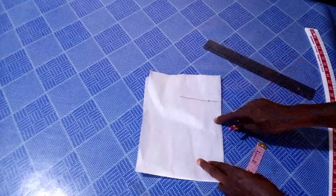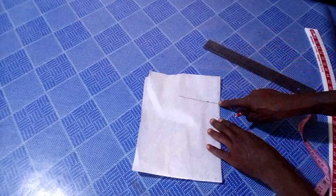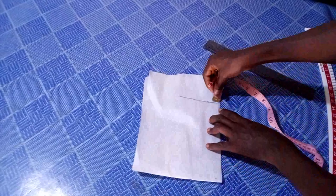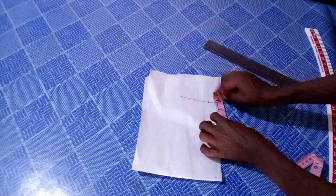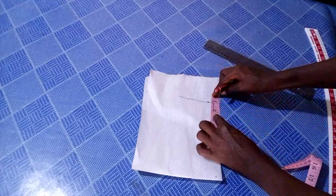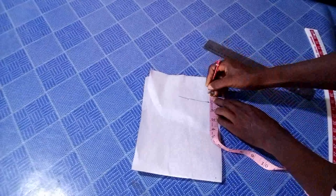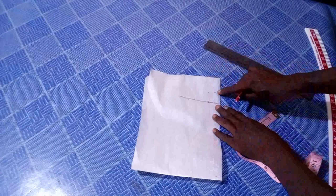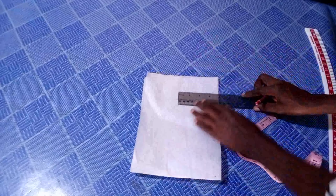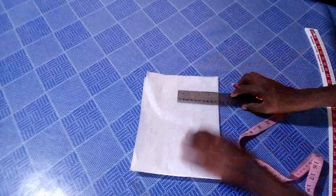Having done that, the next thing I'm going to do is to create the collar stand bottom seat. From this point I'm going to extend this line by one inch outward. So I place it exactly on that line and I mark one inch outward like this. I'm going to connect this point straight using my ruler. So this is my bottom seat — this piece here.